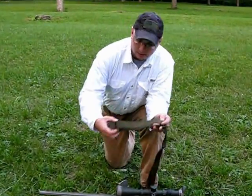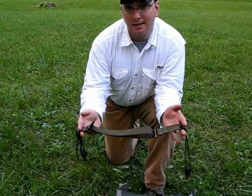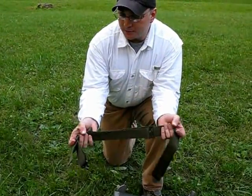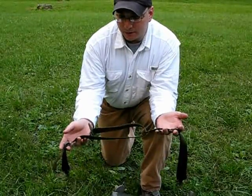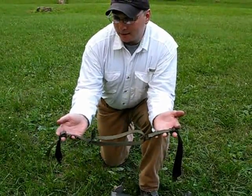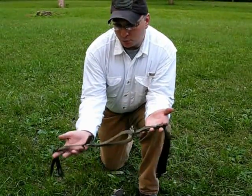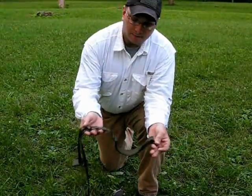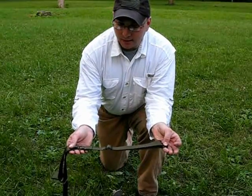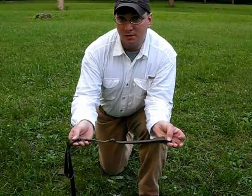Slings such as this one, as well as the M1907, the tab gear sling, and the TIS slip cuff all work off the same general principle of providing a loop that the shooter passes their arm through and tightens against their bicep to pull the rifle into their body. That makes up the front half of the rifle sling. The rear portion is there only to adjust the length of the sling when using it as a carry strap. It has no bearing when using the sling as a shooting aid.